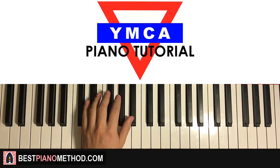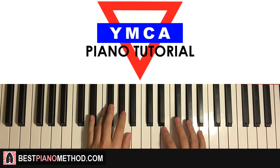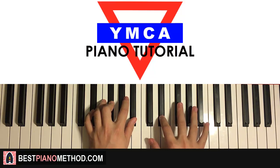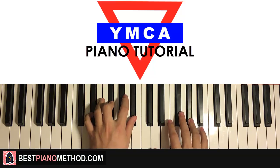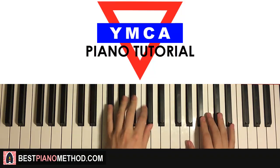Left hand: we have one chord here — D-sharp minor, which is D-sharp, F-sharp, A-sharp. With that in mind, the two hands together: G-sharp and D-sharp minor. Just like that. Back to back, the two parts we've learned so far goes like this — check it out.